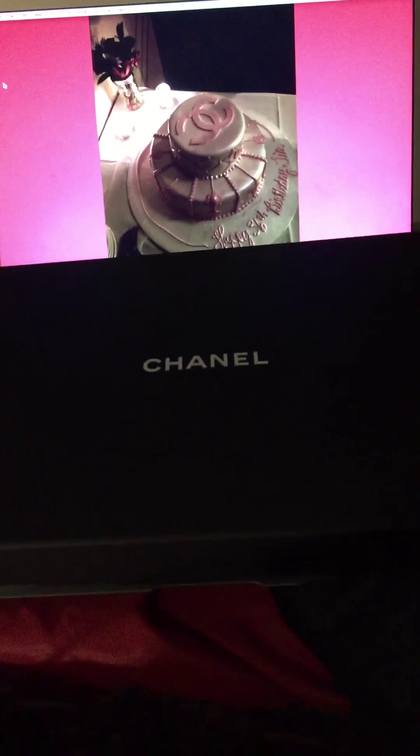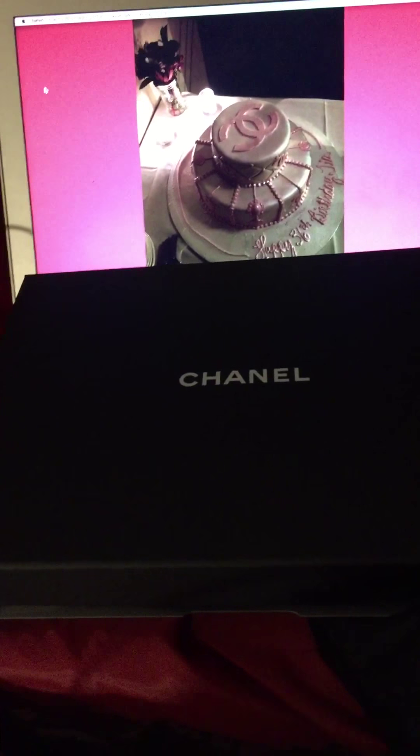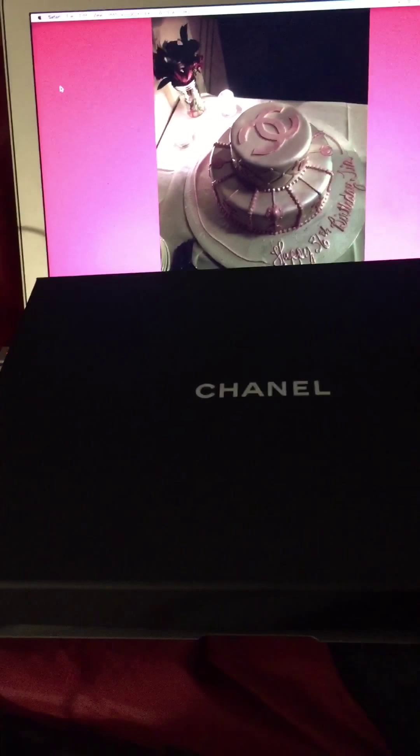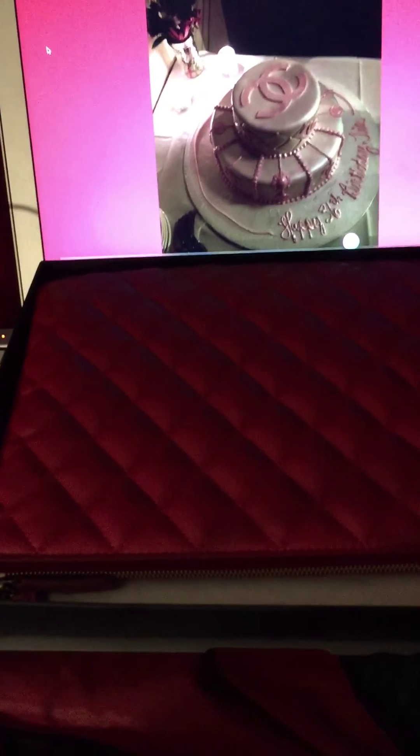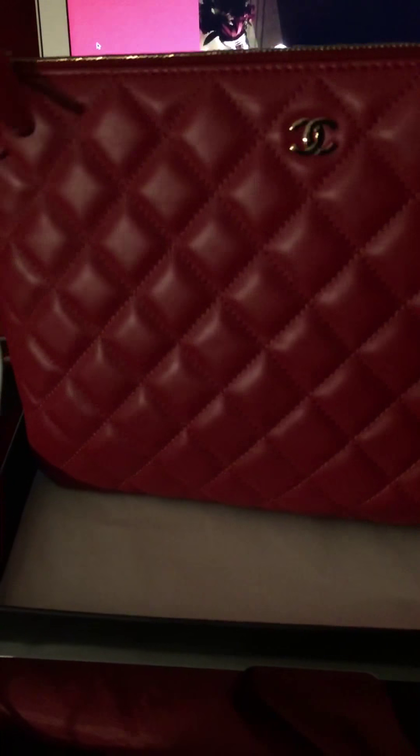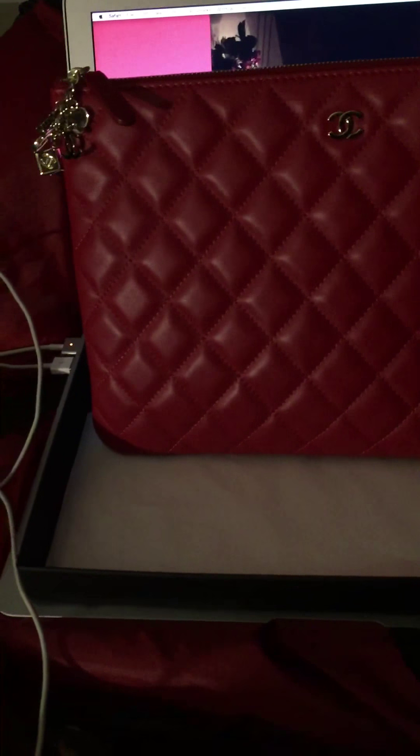Tonight we're going to do a video on the Chanel casino O case. As you can see, here's the box for the Chanel O case that it came in. I'm going to open it and we're going to look and see what we have. I've already taken it out of its pouch, so this is the Chanel O case and I purchased it in the color red.